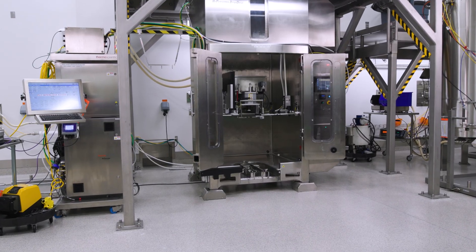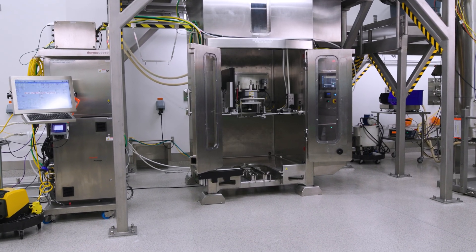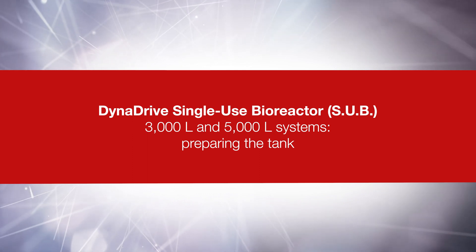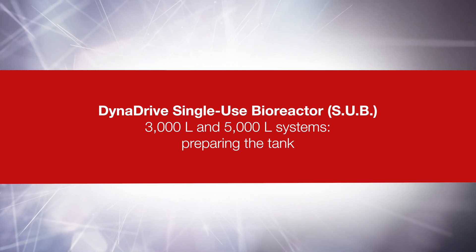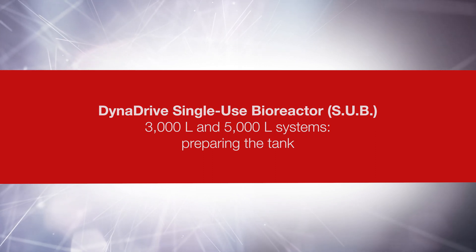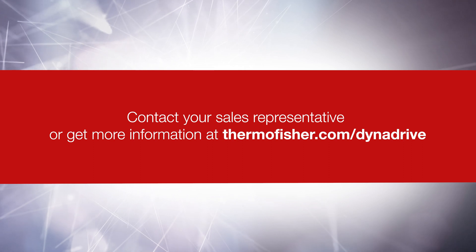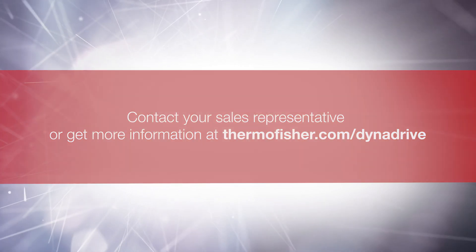This concludes part two of three videos that cover setup and installation topics for the Bioprocess Container related to the DynaDrive Single-Use Bioreactor at the 3,000-liter and 5,000-liter scales. Go to thermofisher.com/DynaDrive to view the full how-to video series.